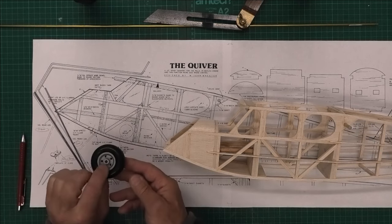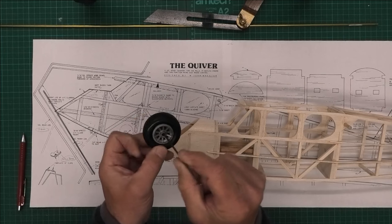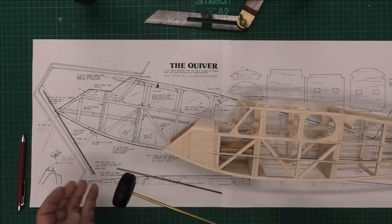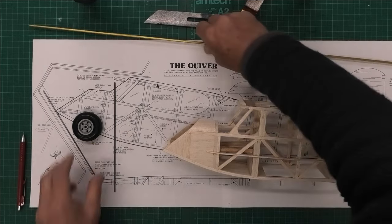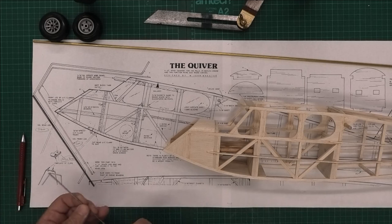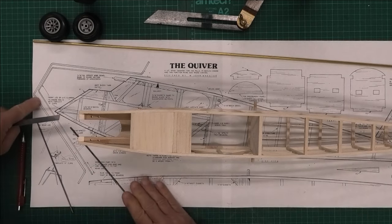The wheels I'm going to be using are Kavan wheels - really light, and I really like them. The only slight downside is the hole in the middle is a little bit big for the 14 gauge music wire. So I've got some brass tube which will fit nicely inside there, and the music wire will fit inside that, acting as a little bushing. I'll cut a couple of pieces for each wheel to bring the size down nicely.